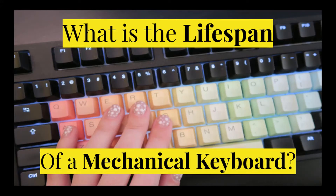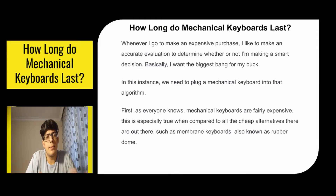Hey everyone, in this video we're going to talk about the lifespan of a mechanical keyboard. Whenever I go to make an expensive purchase I like to make an accurate evaluation to determine whether or not I'm making a smart decision. Basically I want the biggest bang for my buck, so in this instance we need to plug a mechanical keyboard into that algorithm.